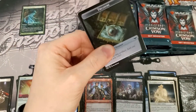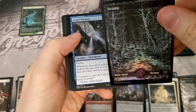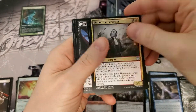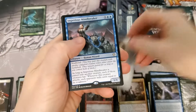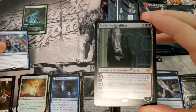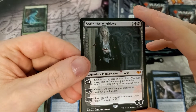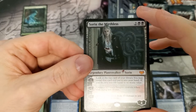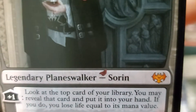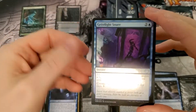Foil swamp — very nice, love the foil lands in this set. Crimson Vow Midnight Haunter, just amazing. And there's a Commander rare — that's not terrible. Our very first Sorn mythic, very first one. I'm pretty happy about that.